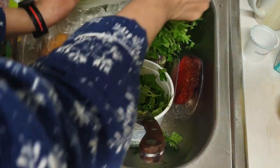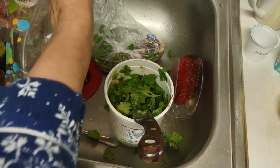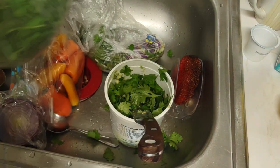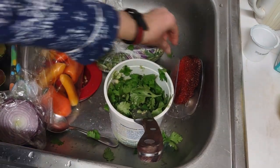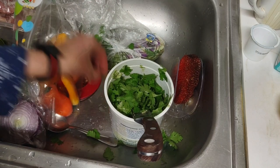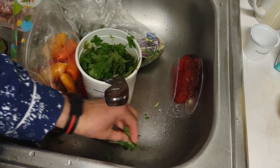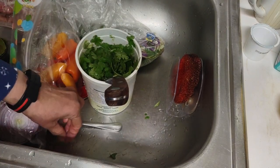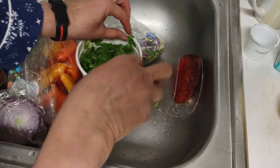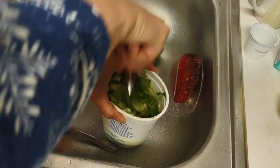I want to cook some beans. It takes a couple of days the way I do it — it's good to put the beans in water so it can take out the toxins. You throw out the water in the morning and do that a couple of times over a couple of days, because there's a lot of toxins in the beans.